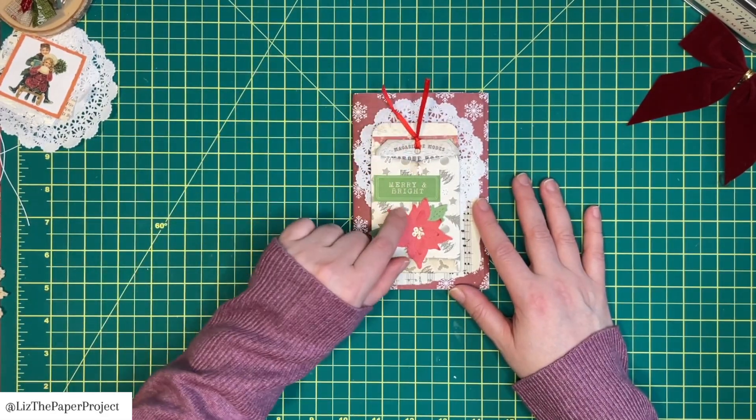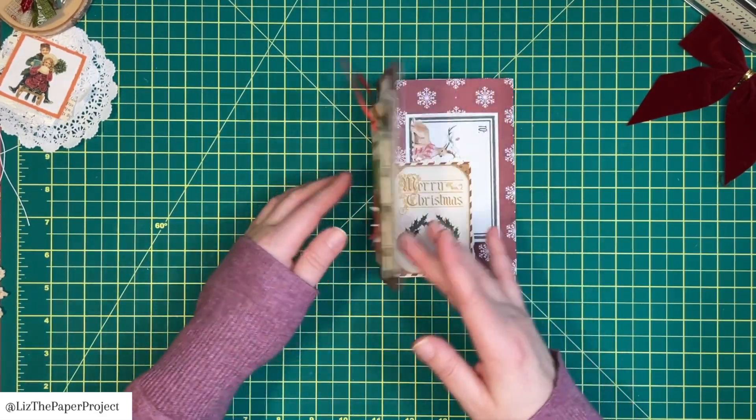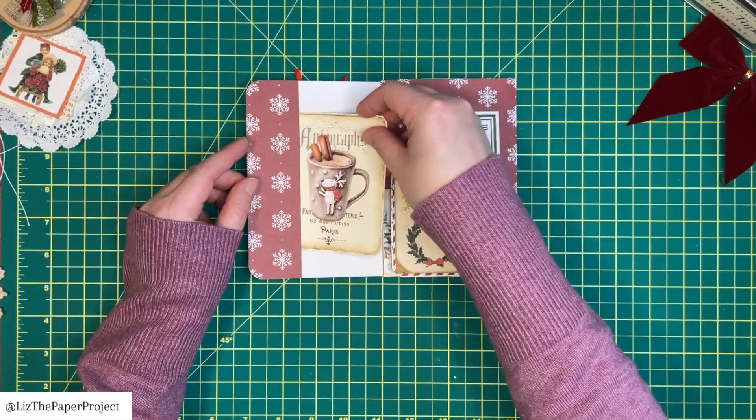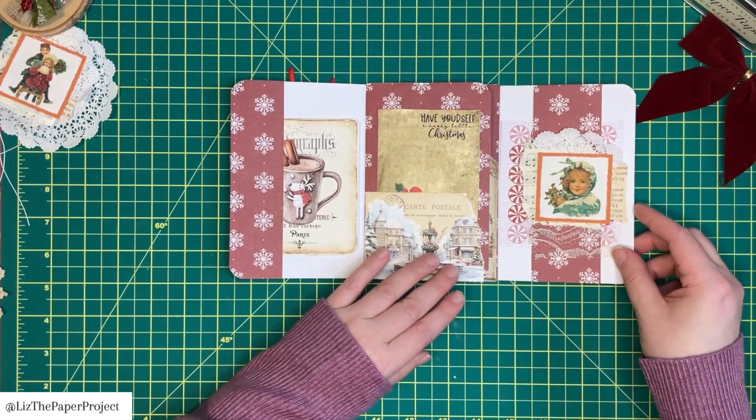Today's project is a super fun little folio. It's made with one sheet of paper and we're using every little bit of that paper, plus any ephemera pieces you have to make additional pockets, tuck spots, flips, and whatever you want to make.